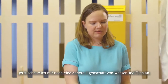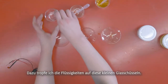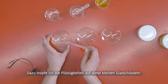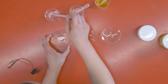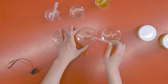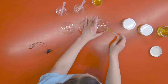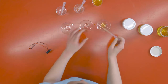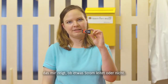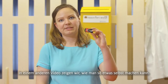What you can also try with this water and oil is a test to see if it conducts electricity or not. I'm going to pour some more water into this little dish, and then pour some oil into another dish. We also have an at-home electricity conductor tester — we actually have another video you can watch in case you want to make this for yourself at home.